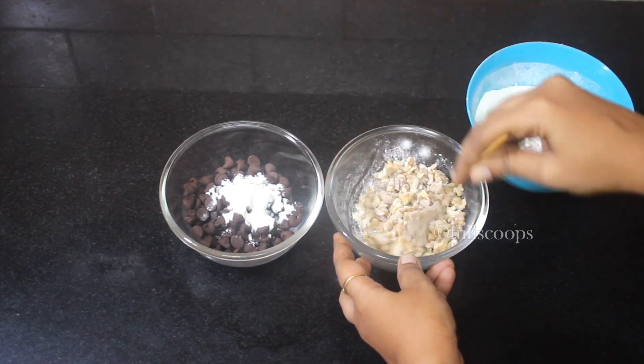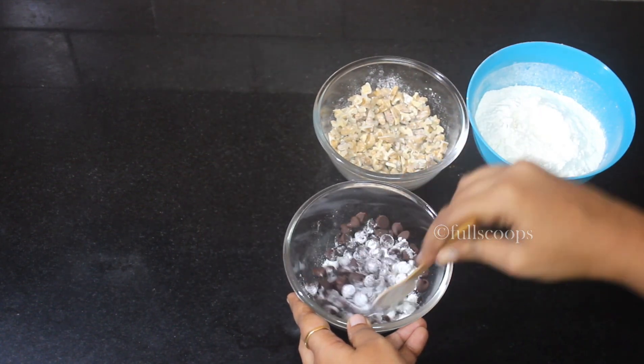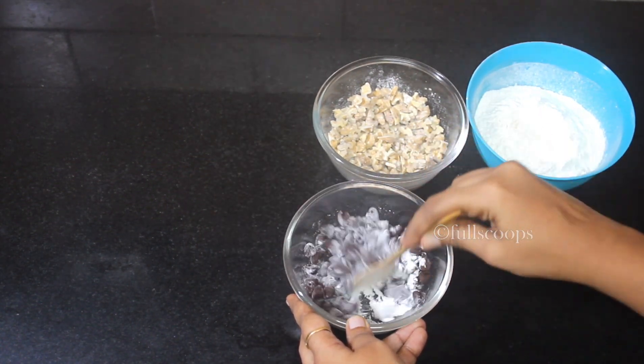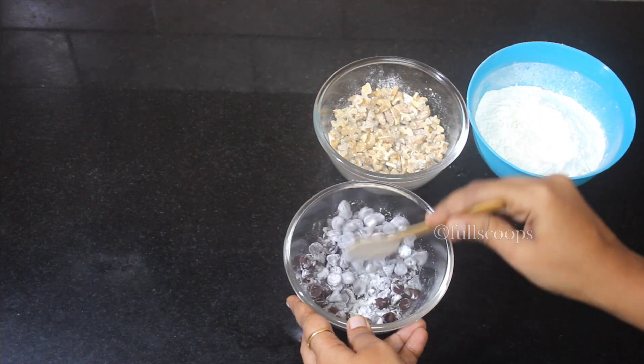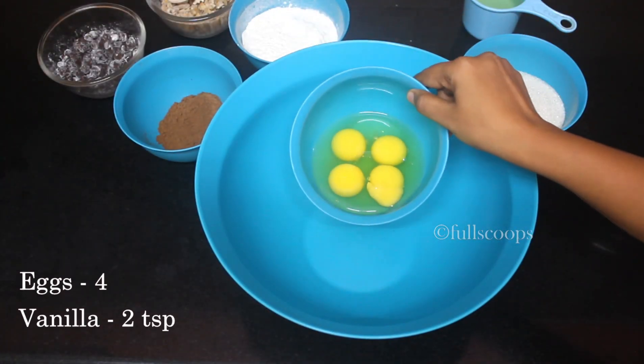This way they will be well spread all along the cake and it'll taste very good. You can use half a cup to 3/4 cup of chocolate chips — I have used 3/4 cup. Next we'll start preparing the batter.